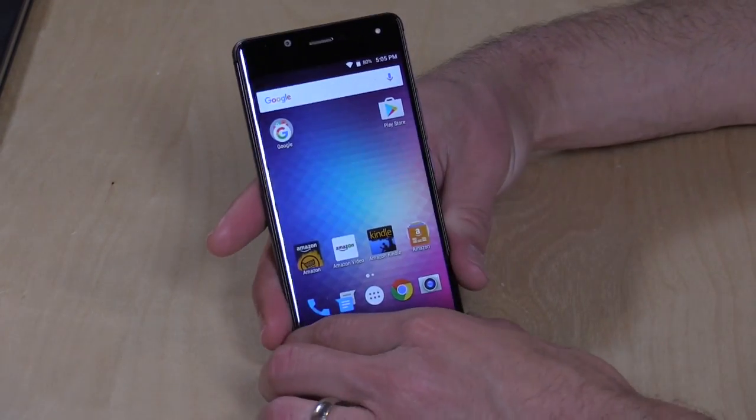I do want to mention in the interest of full disclosure that Amazon is letting us borrow this phone for a couple of days for the purposes of this review. All the opinions you're about to hear are my own. Nobody is paying for this review and nobody is reviewing this content before it is posted. So let's get into the phone and see what we've got.